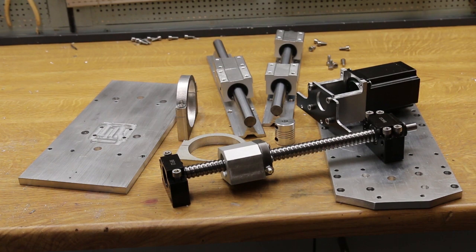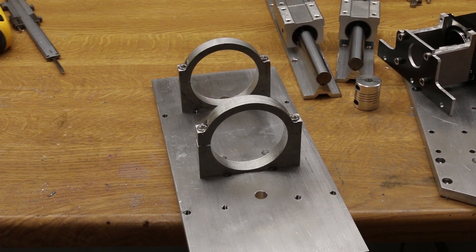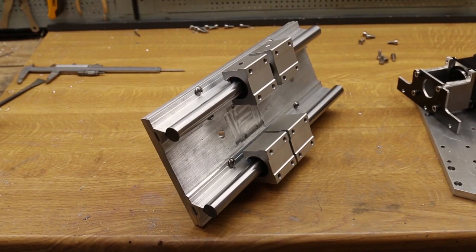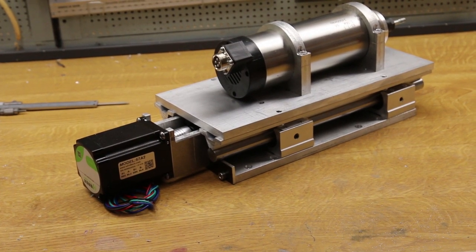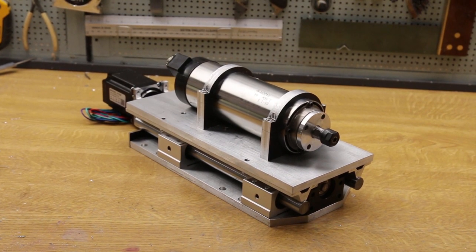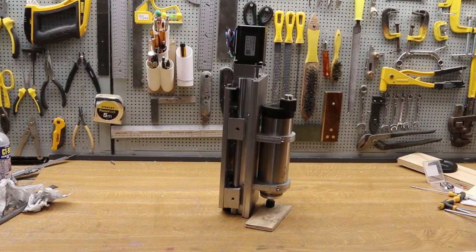With all the parts made, it's time to try assembly. First come the spindle mounts — because the bolts that hold these are covered by the rails, it's pretty tight in there. Next come the rails, then the ball screw, and finally the motor and spindle. It's a pretty solid beast. I can't detect any free play in it, and I can turn the coupling by hand. But the true test will come later when I try running it.